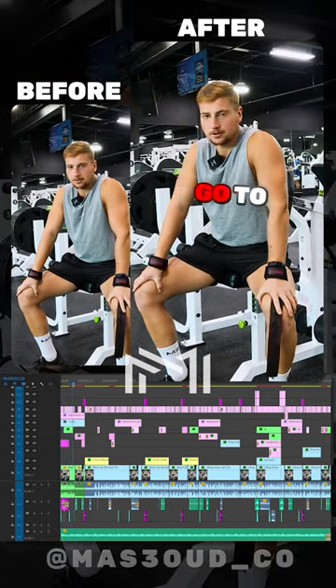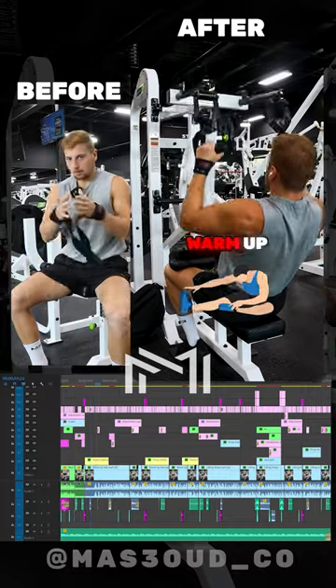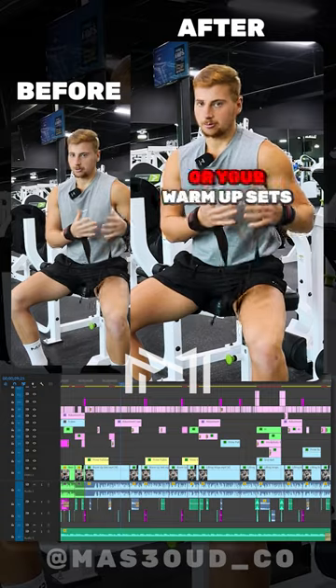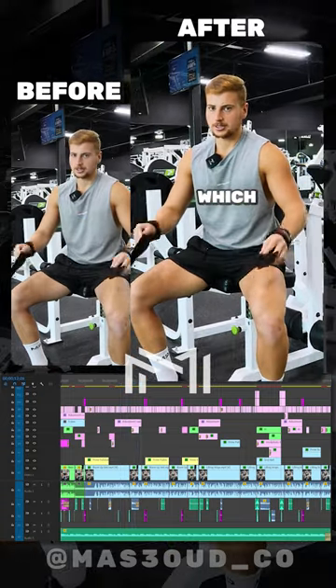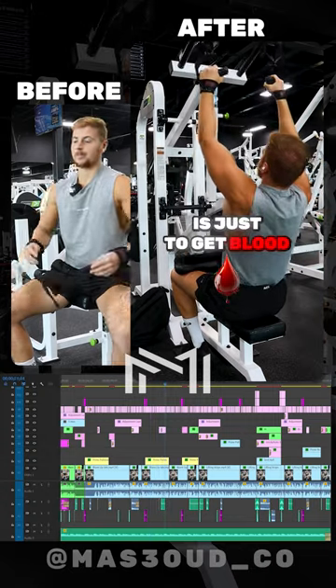A big mistake a lot of people make is going to failure on their warm-up sets, which is counterintuitive because you want to warm up to your working set — that's where you go closer to failure. You don't want to use all your energy on the warm-up. I did like eight reps there and had probably 10 more in the tank. This is just to get blood in your body and get things moving.